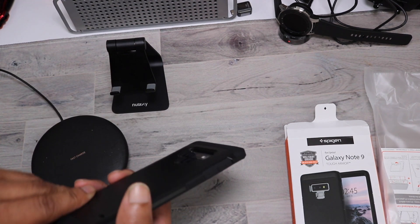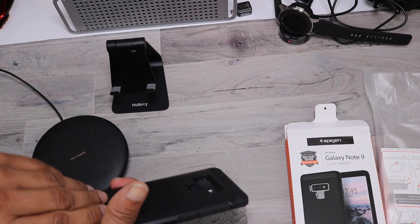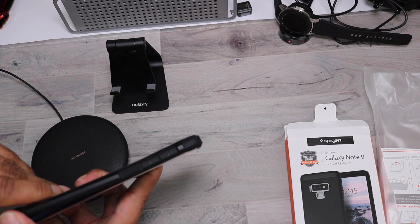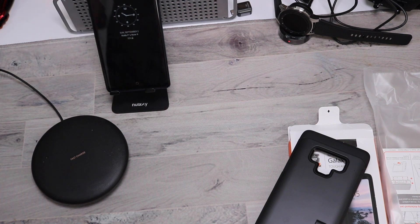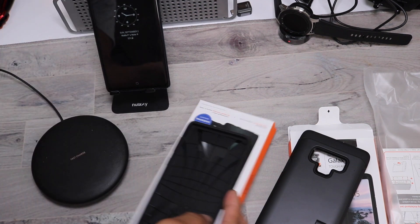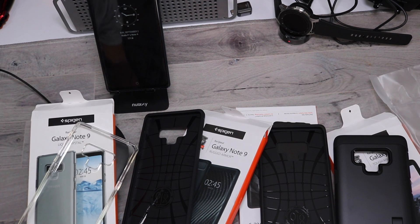That pretty much does it for all the Spigen cases. I will leave all the links, prices, and info on how to get these cases down below. If you enjoyed this video, please give it a thumbs up. If you have any questions, leave them down below, and I'll catch everybody in the next video — I'm out!